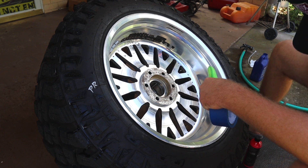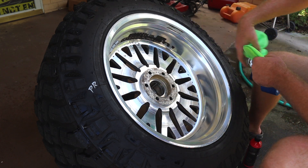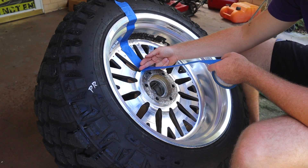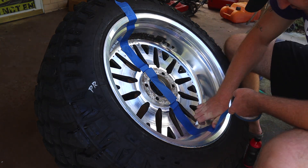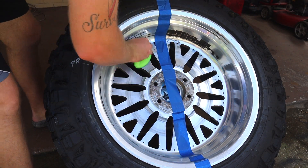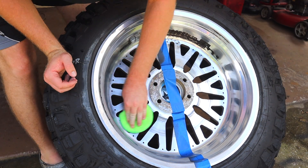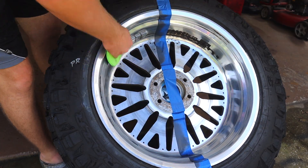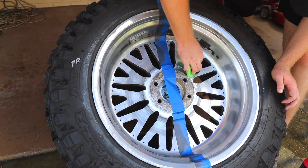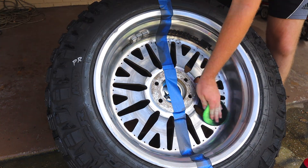We're going to run the tape down the center, buff in the polish, let it flash and turn that dark black color, then wipe it all off and see what our results are.